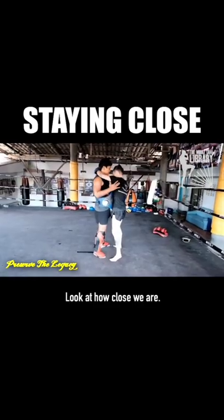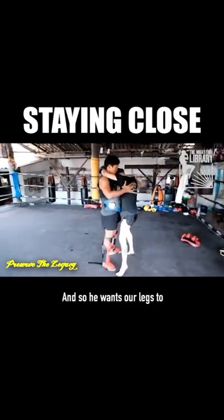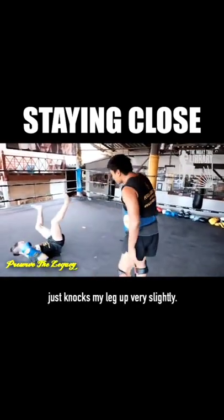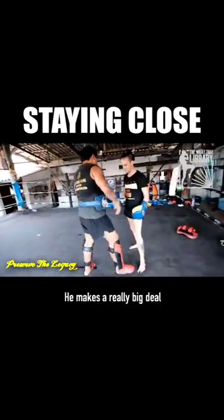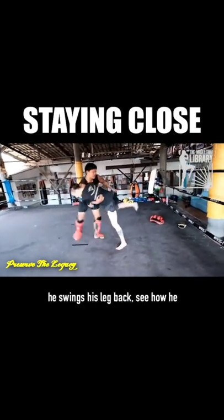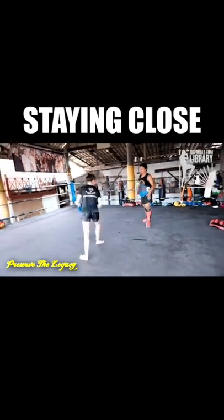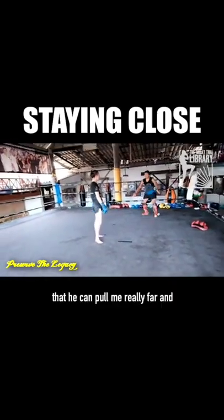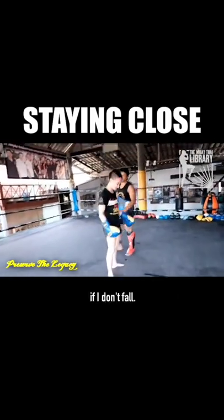Look at how close we are. He's standing very upright, and he wants our legs to basically be touching so that he just knocks my leg up very slightly. He makes a really big deal about as he's turning me, he swings his leg back. See how he brought his right leg back so far? That's one, to get out of the way so that he can pull me really far, and two, so that he's ready to knee me if I don't fall.